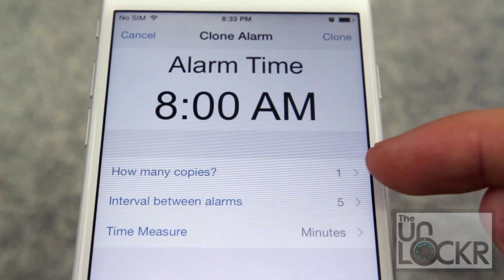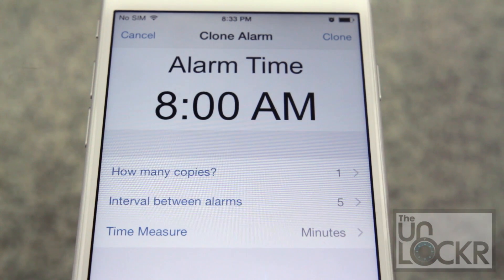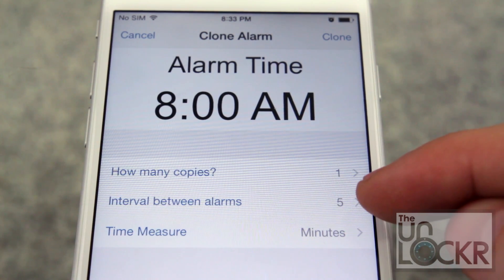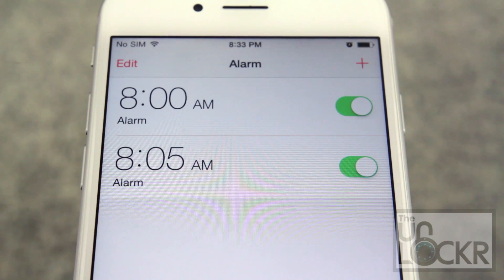You can choose how many copies of it you want and the interval between each alarm. So for example, if you have a hard time getting up, you can set like three of these with five minutes apart just to make sure you do. And then the time measure is for the intervals above. When you're ready, tap clone, and you'll see your new cloned alarms.